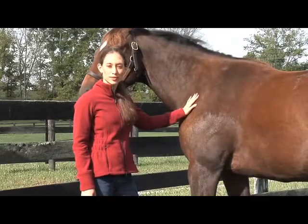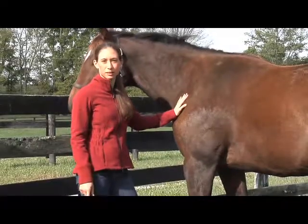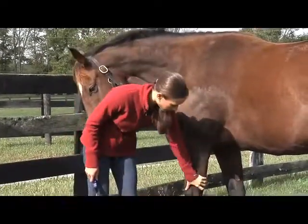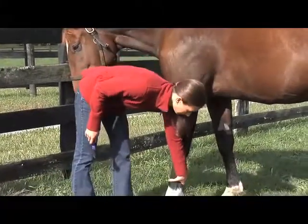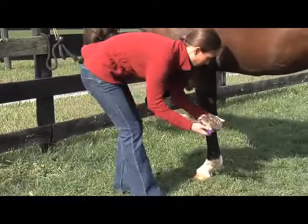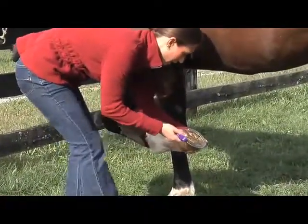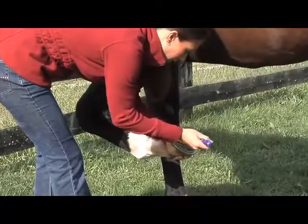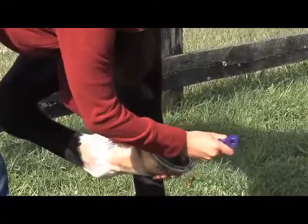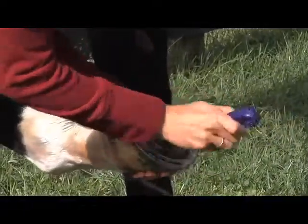One of the most important steps of the grooming process is picking out your horse's feet to get rid of any debris or stones that might be in there and causing discomfort. Start by running your hand down your horse's leg to check for any heat or swelling. Hold the hoof in your left hand and the hoof pick in your right hand and start gently picking out the dirt from the heel to the toe. When you're finished you can use the brush to get rid of any extra dirt.